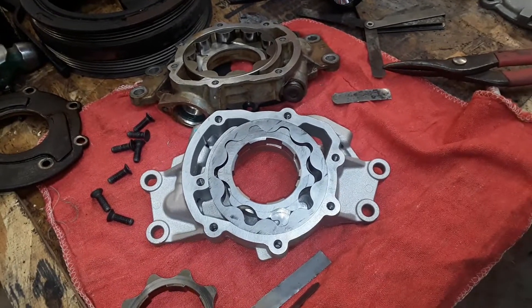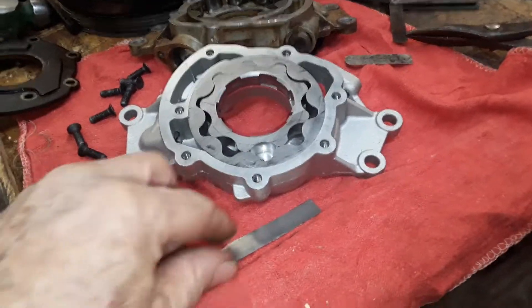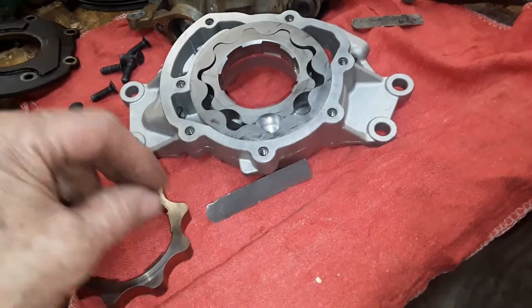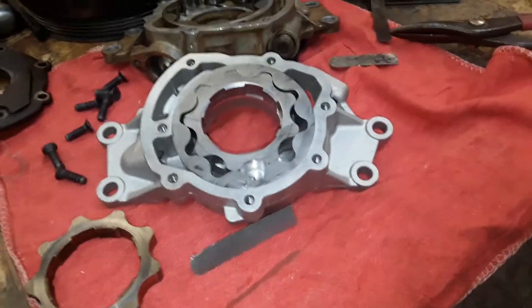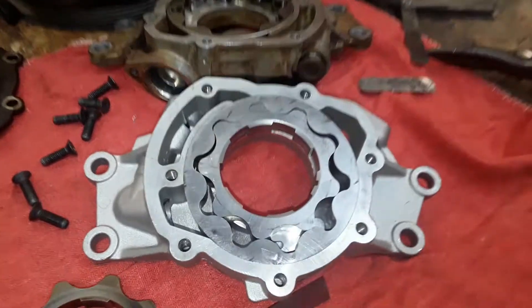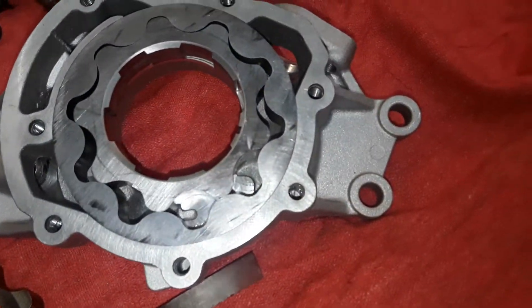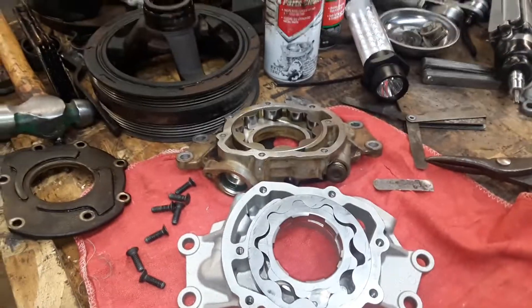That's part of what we're going to do on this pump. Milling does not advocate this in any way — I'm going to do it because I think it's right. I'm going to call Milling in a few minutes and send them an email asking about shimming the pump and making sure it's centered. There's your pump. See you later, boys and girls.